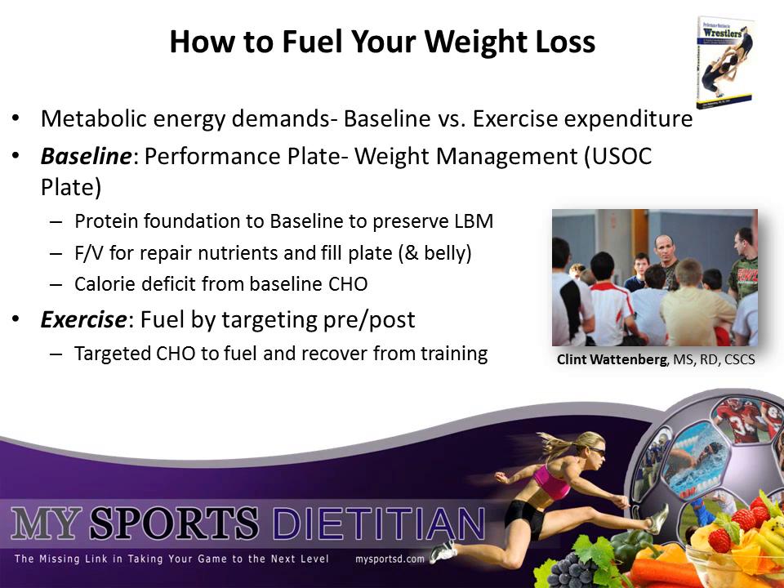By choosing lean protein and unprocessed carbs, you will eliminate a lot of unnecessary calories. The exercise energy expenditure, on the other hand, should always be 100% fueled. Include carb options pre-workout, even when in weight management and counting calories, so that you have energy for practice. Then include carbohydrate and protein options coming out of practice to support recovery, repair, and a healthy immune system. By fueling the energy for activity, you're enabling your body to train hard and recover optimally, which is the key to this fueling your weight management process.